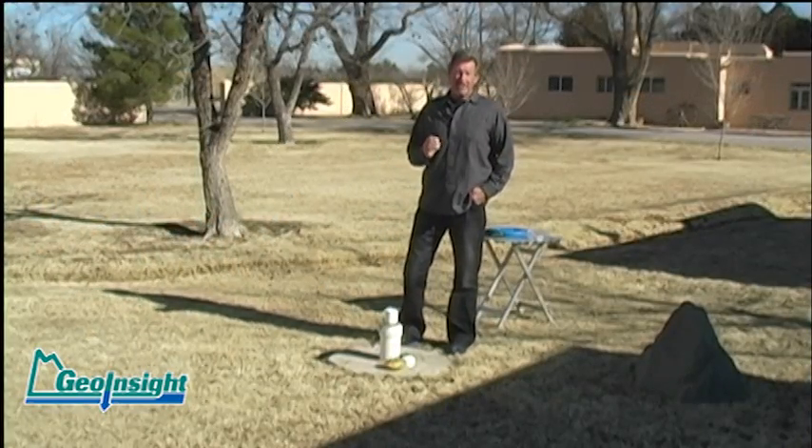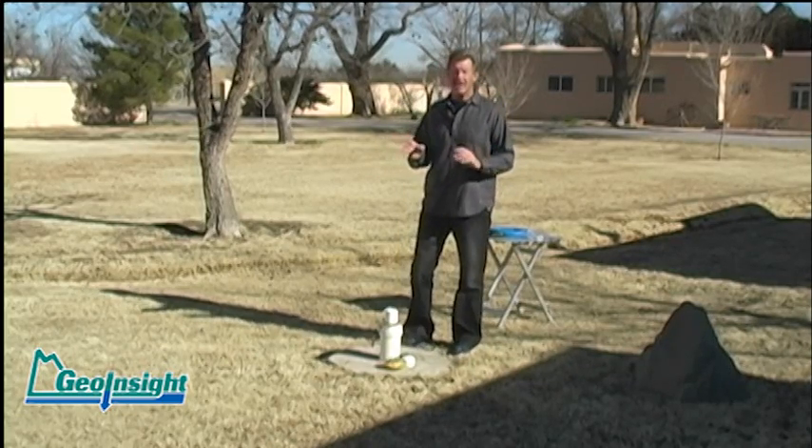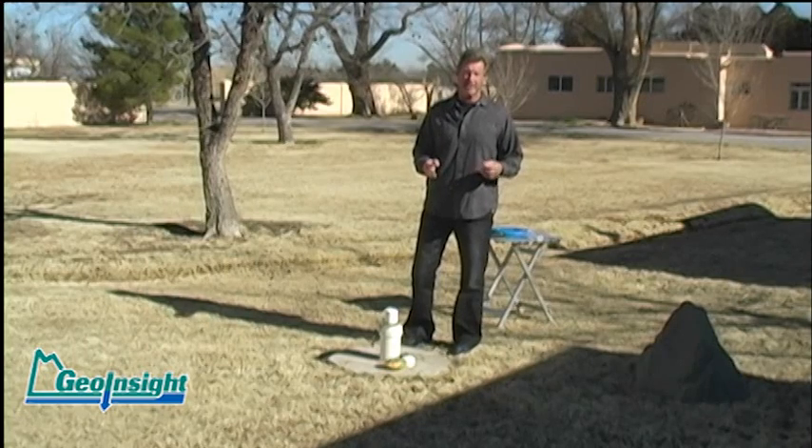Hi. Today I'm going to be talking about how to retrieve a wayward hydrosleeve. Now if you've done any field work at all in the past, odds are you've dropped something down the well and had to retrieve it.